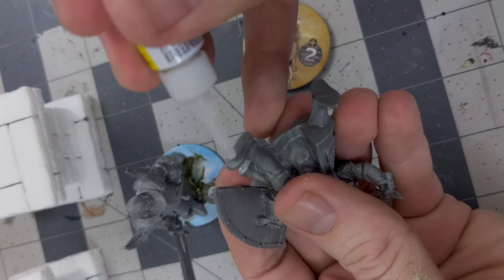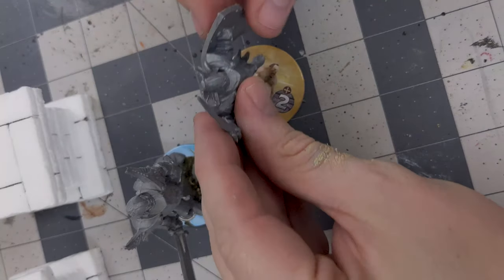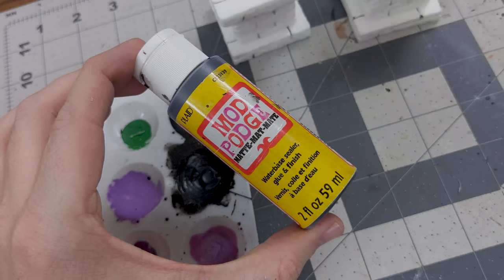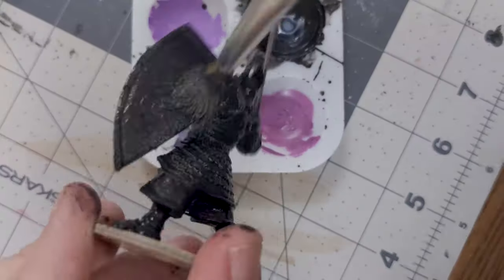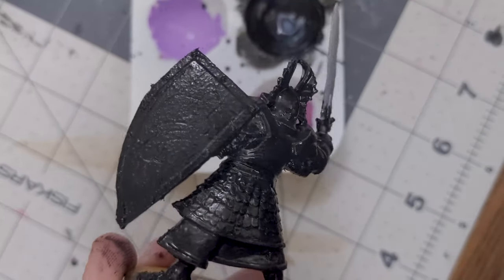For painting, I decided to do the statues separate from the pillars, so I glued them onto some unused board game counters to act as a base to hold them with. Then it's Black Magic Base Coat over everything — go ahead and stipple some on to add a bit more texture on those flat areas again.